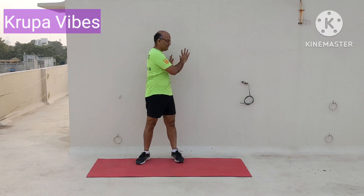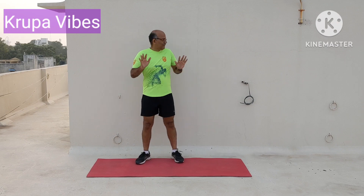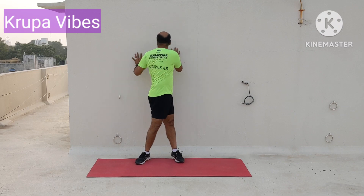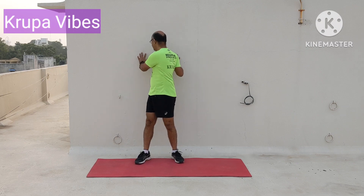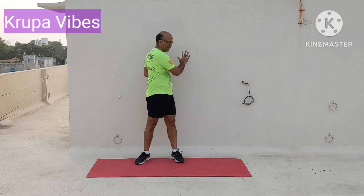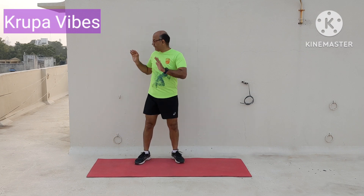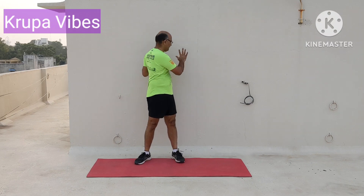14, 15, 16 — feel it in the oblique — 2 more to go, 19, and 20.